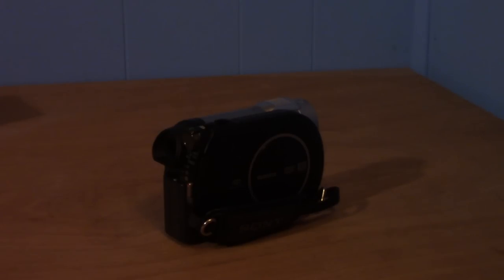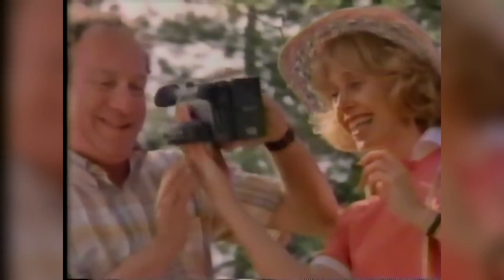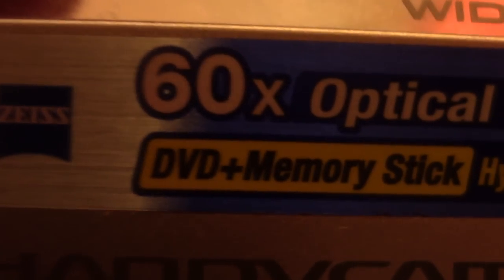This right here is the Sony Handycam, more formally titled the DCR-DVD650. The Handycam brand of Sony cameras has been around since the 80s, but according to the production sticker on the 650, it was manufactured in April of 2009, making this thing an entire decade old. There are a bunch of stickers and advertisements all over the camera — it has 60x optical zoom, 2000x digital zoom, a wide 16:9 LCD, hybrid movie recording, and DVD plus memory stick support.